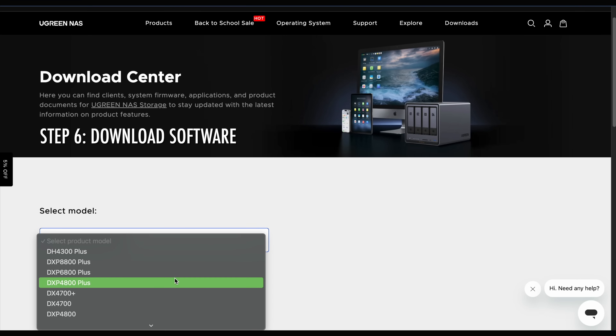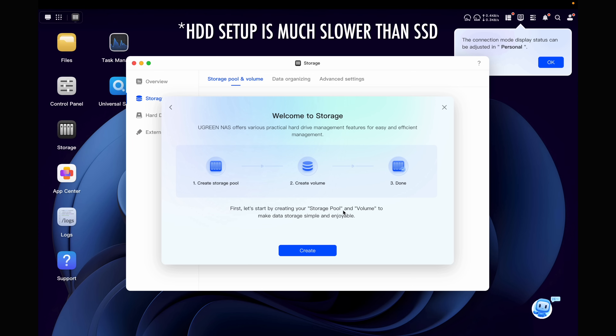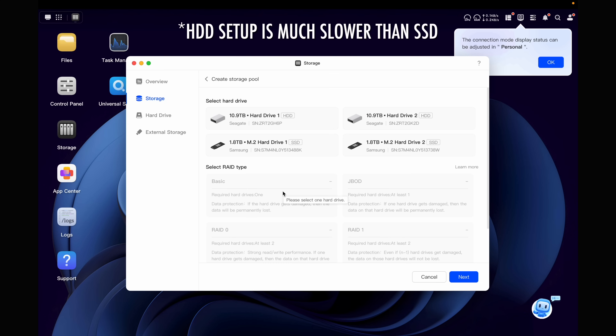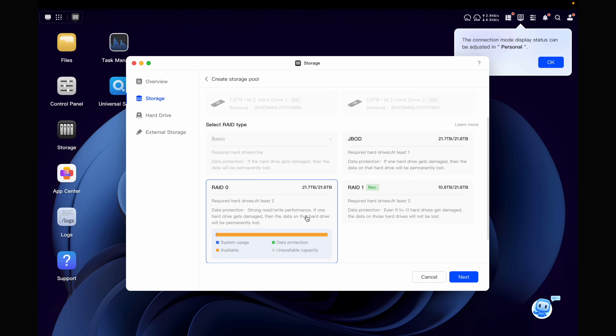Step six: download the software and follow the instructions from the Ugreen site. Step seven: set up your hard disk drive storage pools, which is pretty easy through the software. During setup it asks what RAID system you want and you just click the one you want. I went one-to-one, so essentially the 12 terabytes on one drive always dual backs up onto the second one, giving me redundant storage.